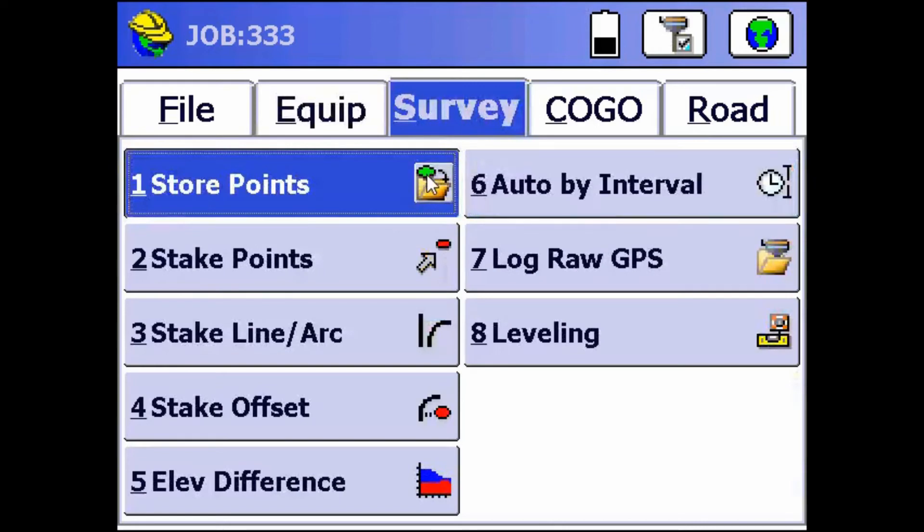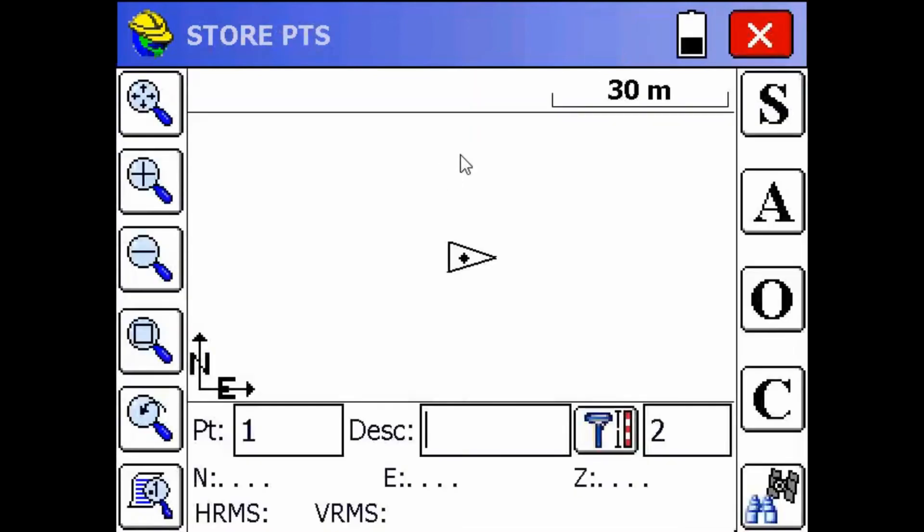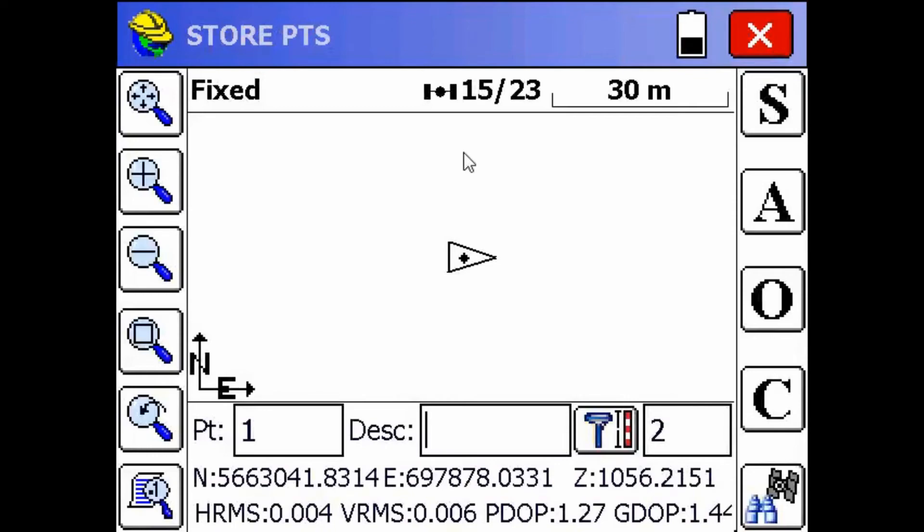So now, when you store your points, if you take two shots and inverse between them, you're going to get the same distance as if you measured on the ground, because you're no longer working in the mapping plane.